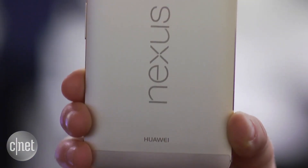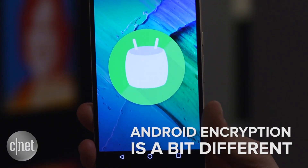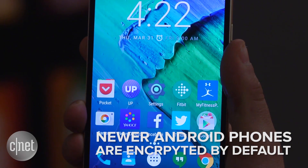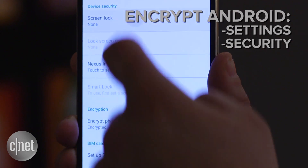It's a little more complicated for Android devices. Google's Nexus devices and other phones that ship with Android 6.0 Marshmallow, like the new Galaxy S7, come with encryption enabled by default. On stock Android, head to Settings, click Security, followed by Screen Lock, and create a code.